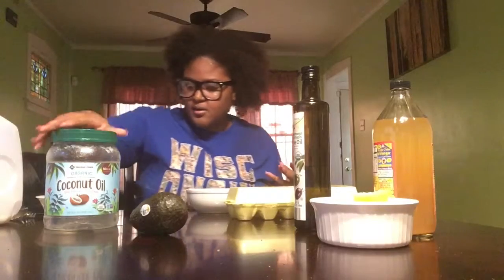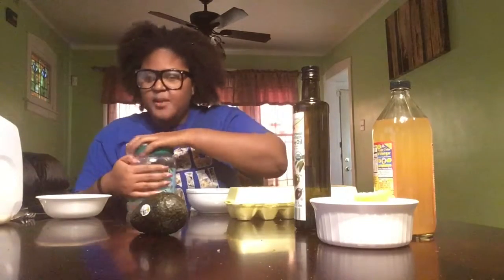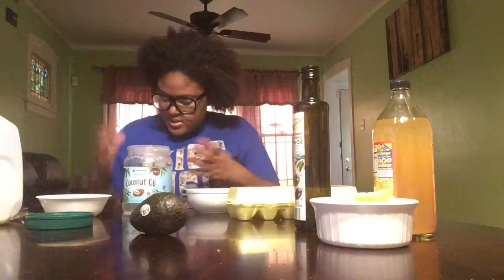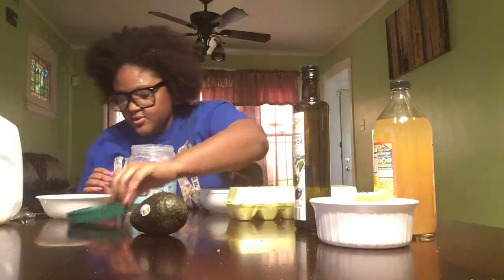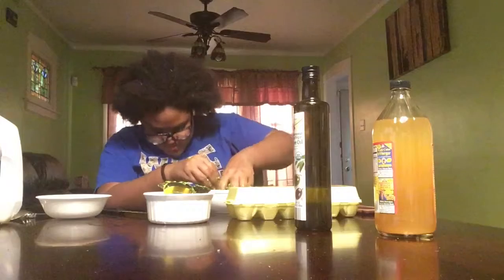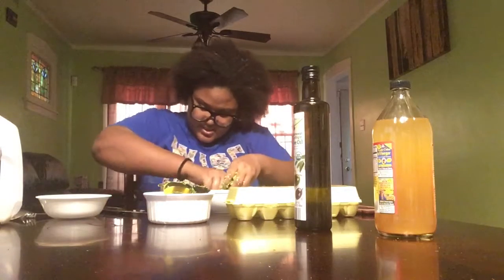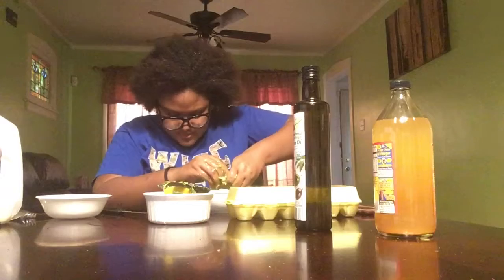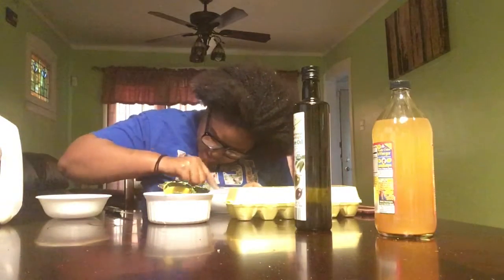Alright guys, I'm back. After the 10 minutes you're supposed to go and rinse it out, so that's what I did. For those of you of different ethnicities looking at my hair like 'what happened' — for African Americans, when our hair gets wet it puffs up like this. Next, I'm going to do the olive oil. You don't have to do it in this order I'm doing it, this is just how I want to do it.